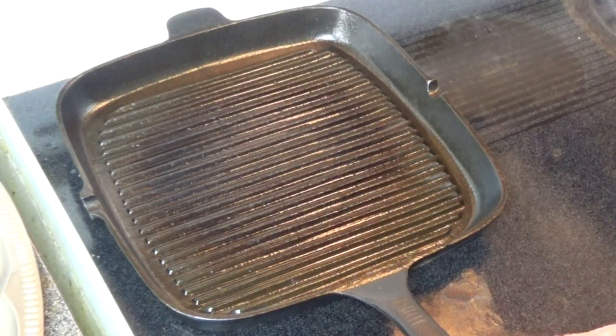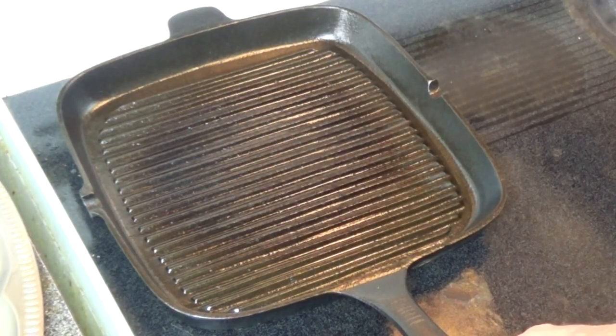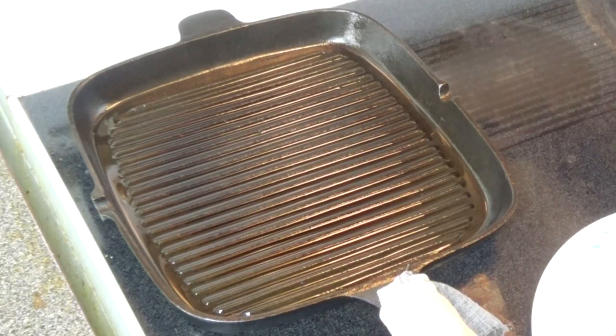To cook the tuna today I'll be using a cast iron corrugated skillet, which will give us some branding on the fish. We'll put the skillet on medium heat and add a quarter cup of oil. The skillet is now hot and we'll start cooking our tuna.